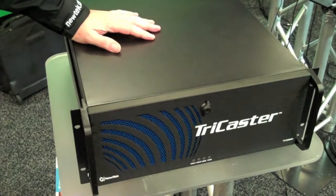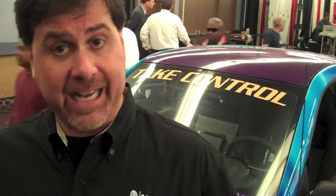The latest of our TriCasters is an 8-input switcher, so you can feed 8 live video cameras into it. You can, of course, switch those cameras. You also have a full virtual set system built in, so if you have some green screen, you can go ahead and put talent inside of virtual environments that look absolutely awesome.